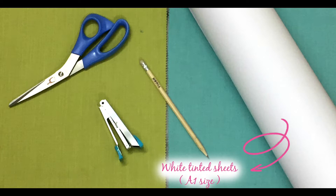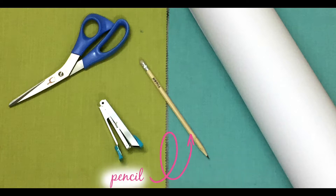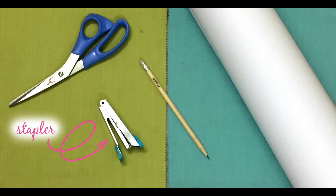To start with you are going to need some white tinted sheets, a pencil, a stapler and a pair of scissors.